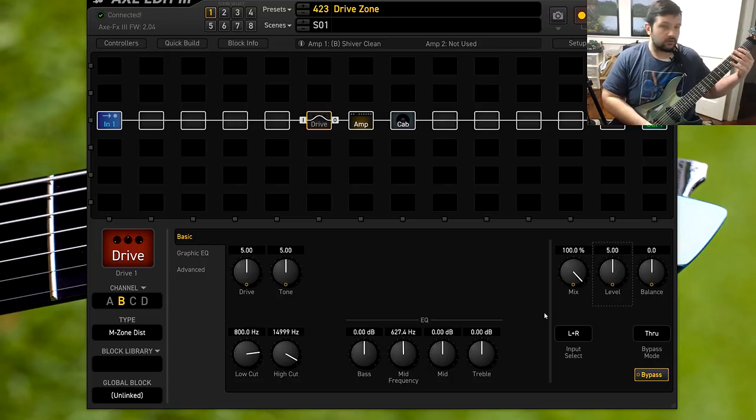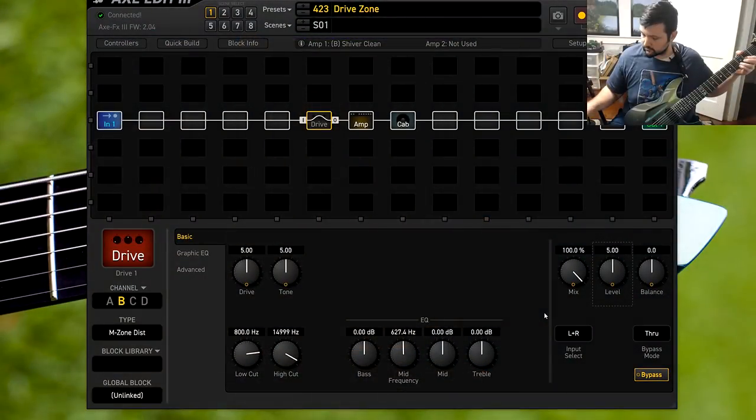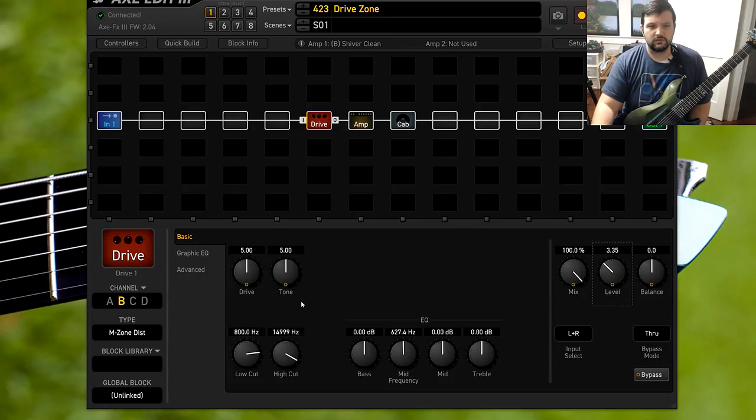For example, on the real pedal, let's crank the level a little bit. As you heard, it did a big mid sweep. Let's disable that and kick on the Axe FX pedal. As you heard there, same thing — level adds a ton of mids. I find if you kind of cut it around three or so, it cuts out a level of mids and it sounds really good.